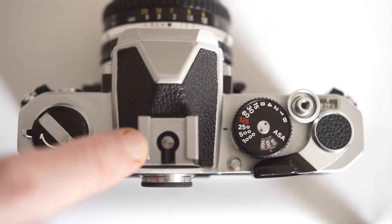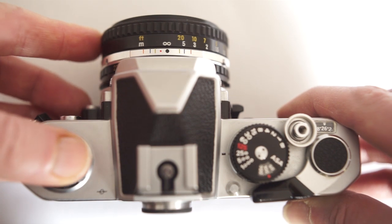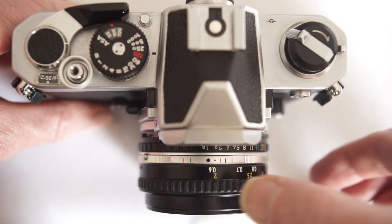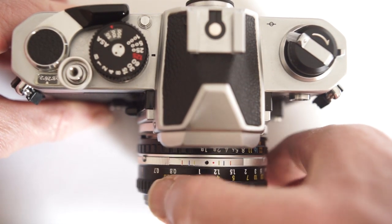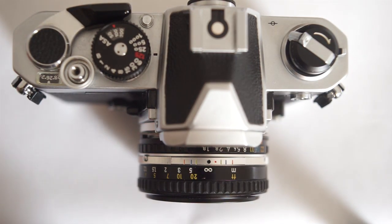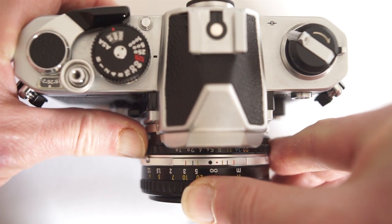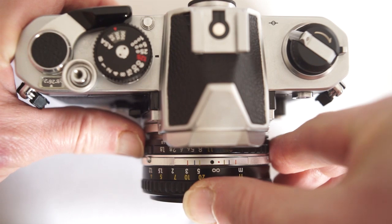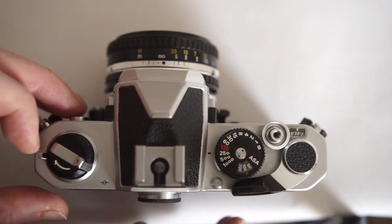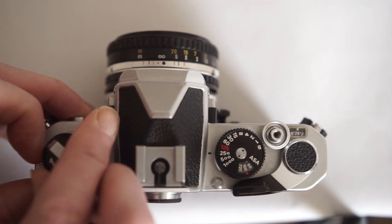There's a hot shoe on top. Focusing is silky smooth and very light. On this lens it runs from 0.6 of a meter all the way up to infinity. The aperture ring is here, next to the camera body, and on this lens runs from f1.8 to f16. To open the camera, move this little lever and pull up on the rewind control.